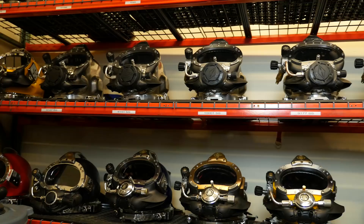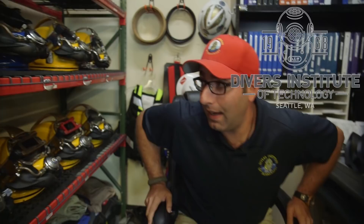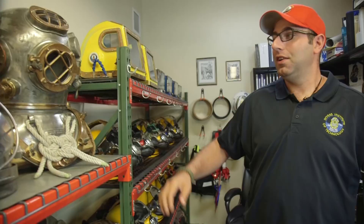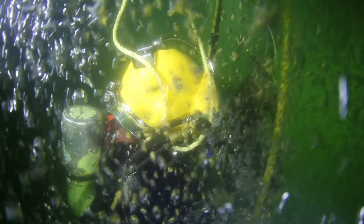Welcome to the Hat Room. My name is Mike, Director of Life Support here at DIT. I'm going to show you some hats. We've got almost every make and model of hat out there in the industry, so our students get an opportunity to dive everything that's out there and get a good experience trying all the different makes and models, seeing what works for them.